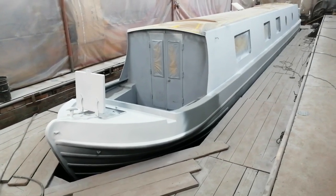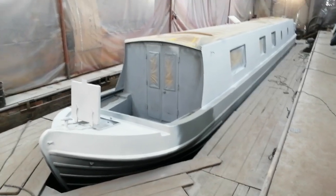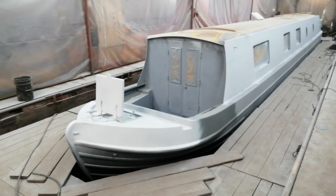Hello, welcome back to the dry dock at Norton Canes, home of Canal Transport Services. This is only the second video on this particular boat, but it doesn't really do justice to all the hard work we've done so far.